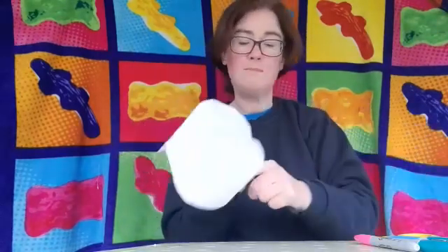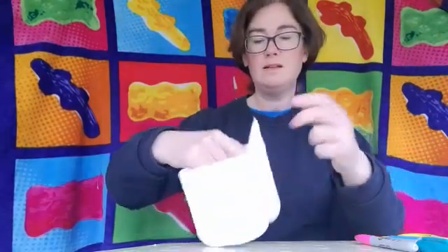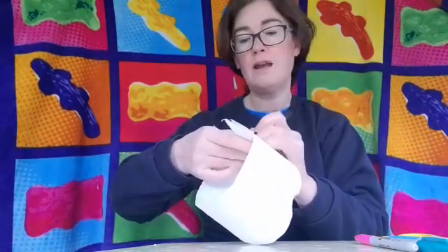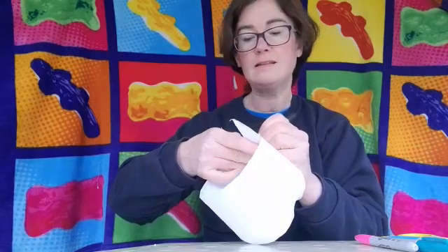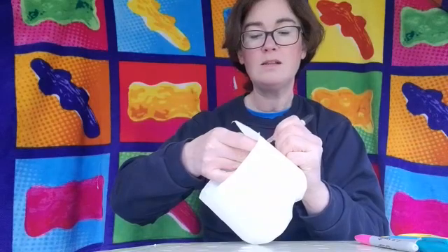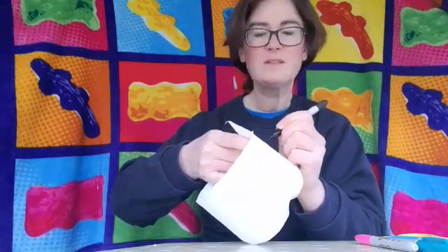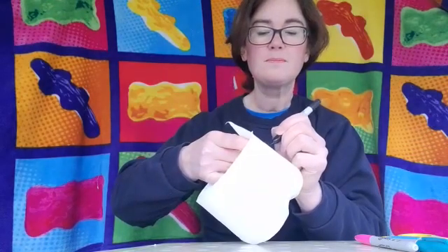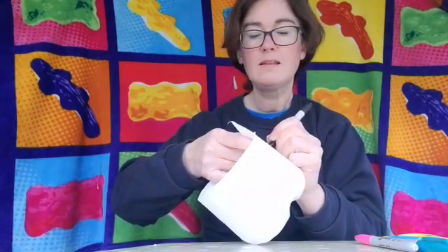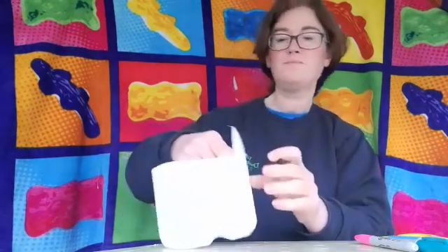I've got some Sharpie pens here - any sort of felt tip pens will do. I'm going to start and draw in the eyes first, and then I've got a cute little nose and some whiskers - all cats need whiskers. Here we are, I'm going to turn that around so you can see it's already starting to look like a cat.